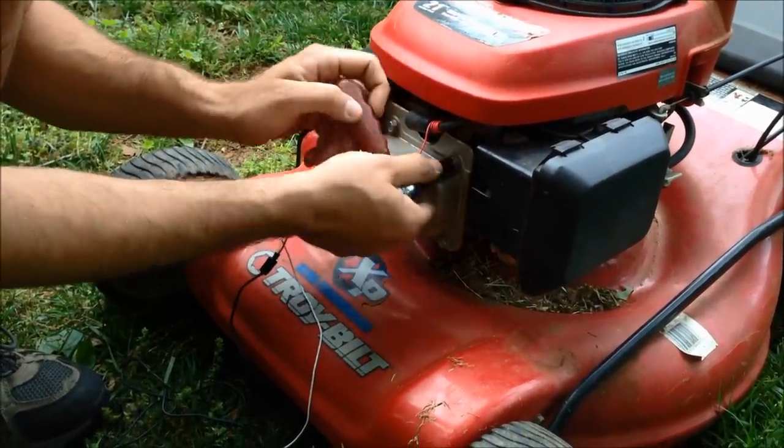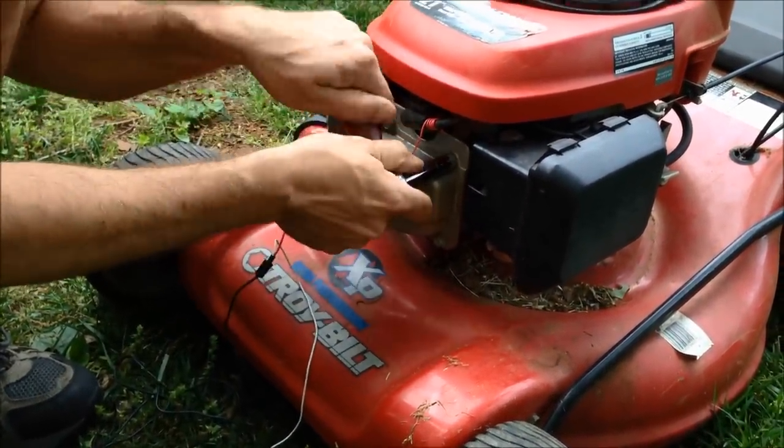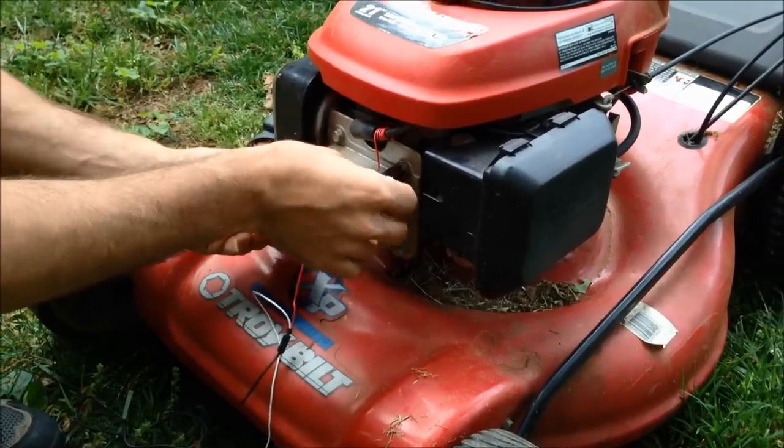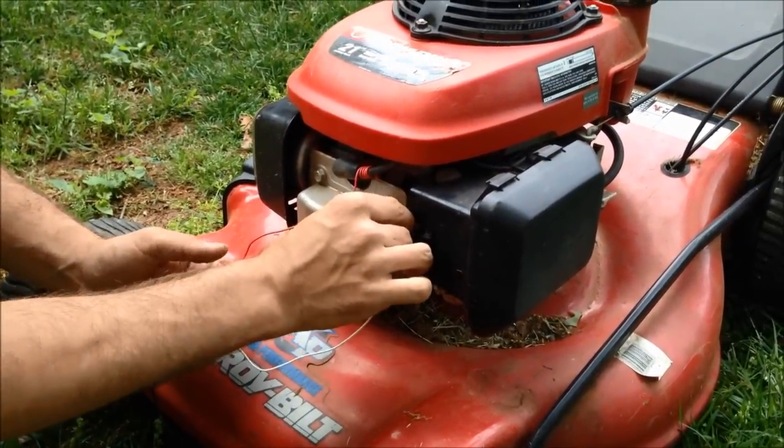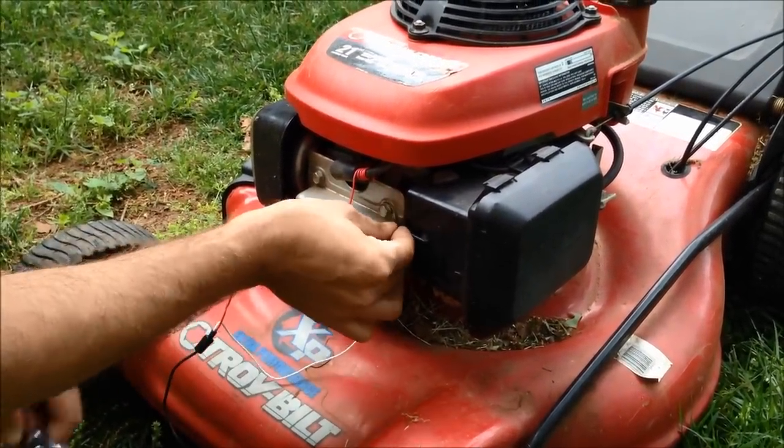Once you've done that, you're going to loosen both the bolt into the bind. The white wire is a ground wire. Slide it on there and tighten back up.